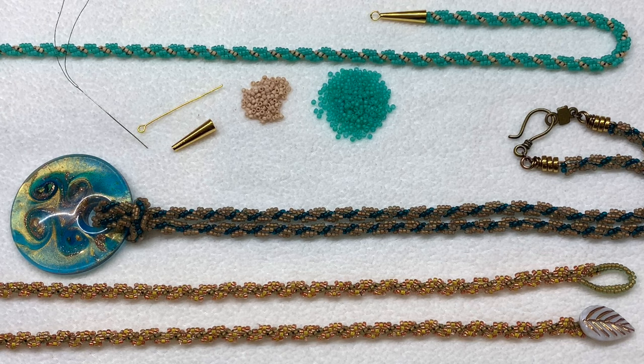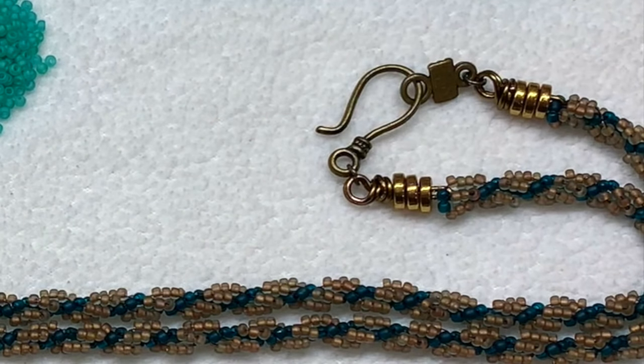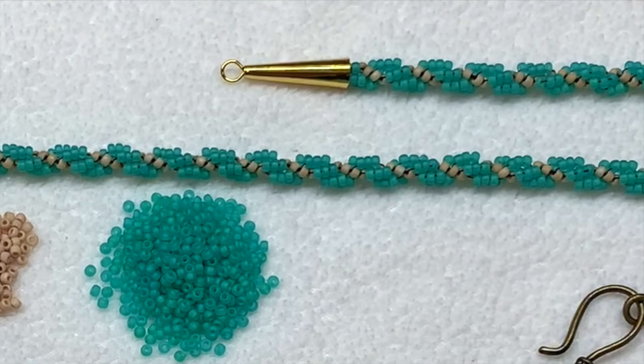I also wanted to show you a couple different examples of how you can finish a spiral rope like this. The very bottom piece is a wrap bracelet that wraps around the wrist three times, and I used a Czech glass button to act as a clasp that you can insert into a herringbone stitch loop at the other side. In the center piece I used some wire fed through either end of the beadwork, added spacer beads, and created wire wrap loops, then attached a clasp that way.